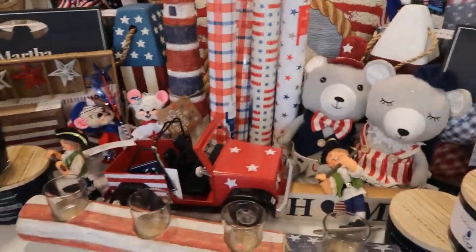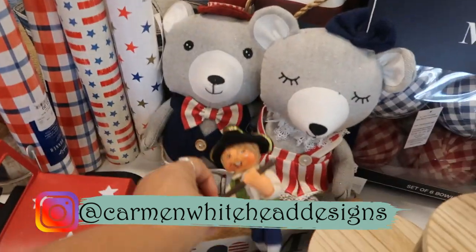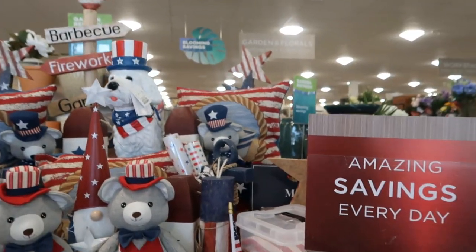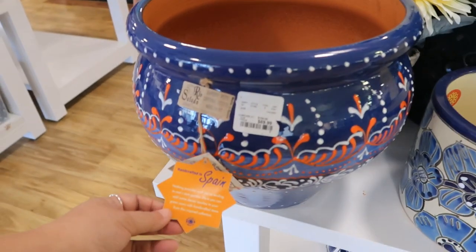HomeGoods. Look how cute. Oh my gosh. Look at this little guy. Memorial Day and 4th of July items. These are pretty. Made in Spain.